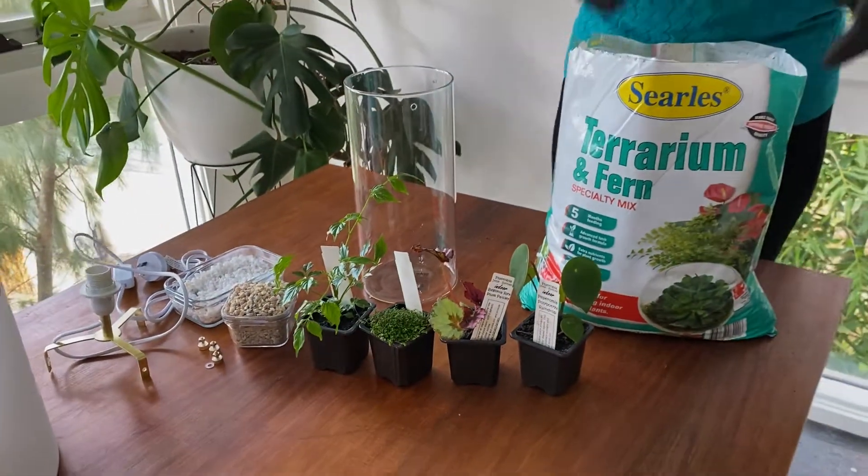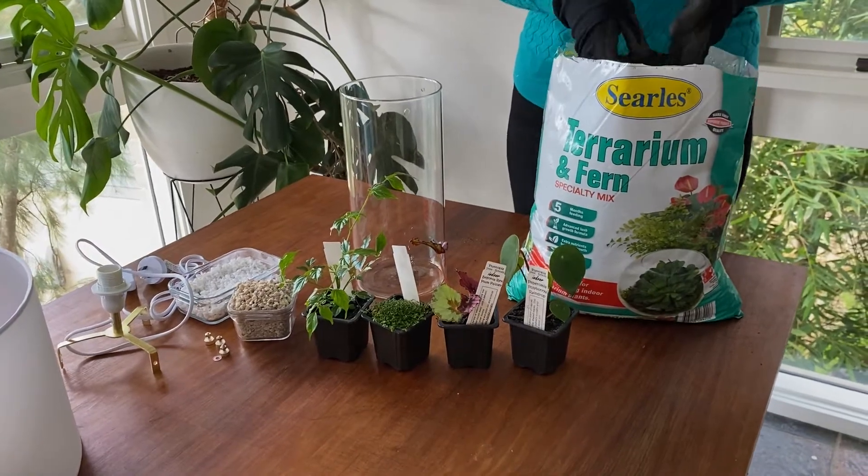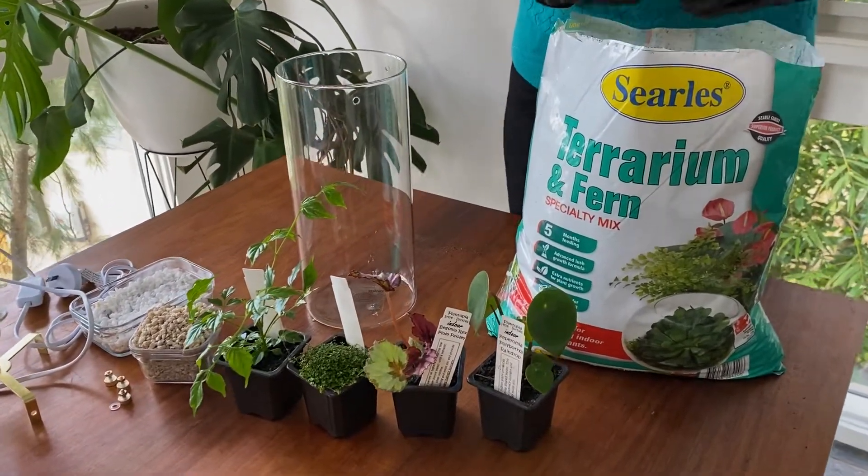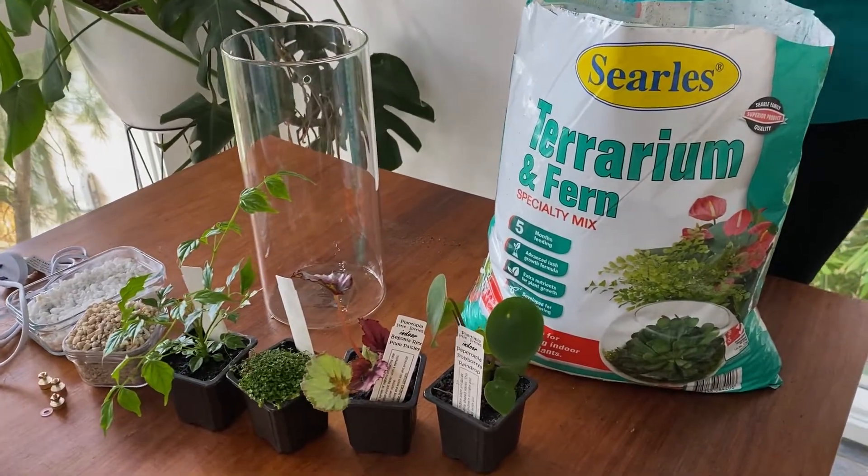And then of course you'll also need some potting mix. I'm using this one here which is the terrarium and fern mix from CERLS. It's a superior formula that's ideal for indoor plants and terrariums.